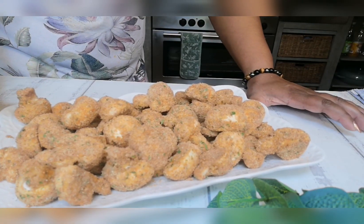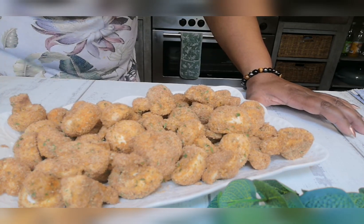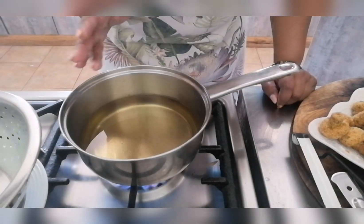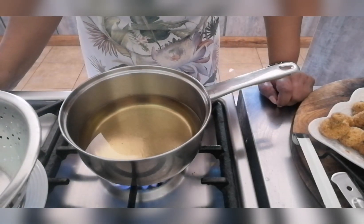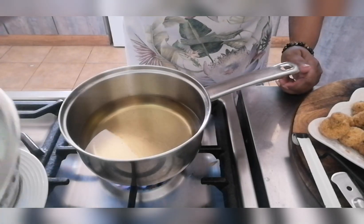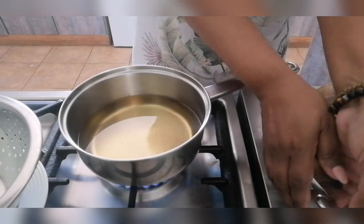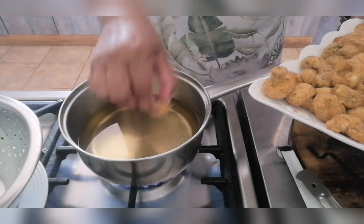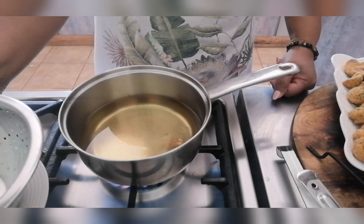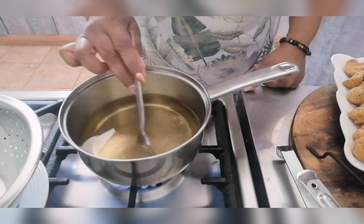Our mushrooms have been prepped, they're crumbed and ready for frying now. We're going to deep fry on medium heat. I've got a medium saucepan on the stove with sunflower cooking oil. You don't want the oil to be too hot — you could use a deep fryer if you like. I've got a slotted spoon to drain the excess oil. I'm just going to test if the oil is ready — it's almost ready, so I'll give it another two minutes.